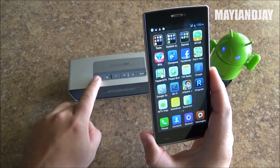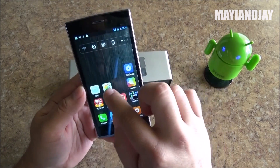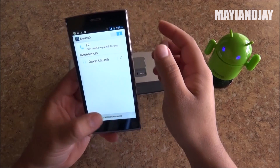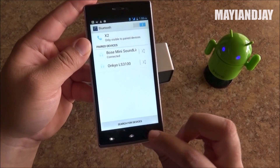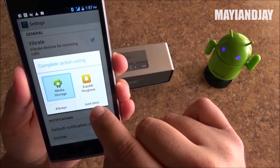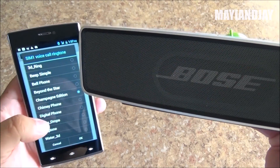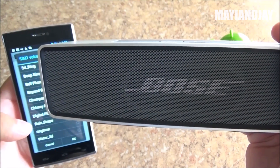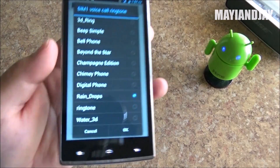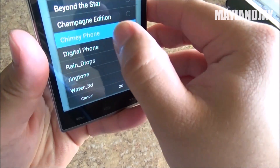This phone also supports Bluetooth. Here I have a little speaker — let's turn it on and put it in pairing mode. Going to Settings then Bluetooth, we turn it on, open it, and search for devices. The connection was successful. Now we've powered off the Bluetooth speaker and we're going to test the actual loudspeaker on the device. It is quite loud — let me change the ringtone — and as we can see it is quite loud.